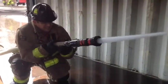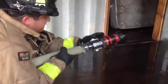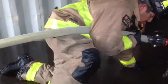Here we see the firefighter demonstrate a hit and move technique, where he opens the nozzle to flow water then shuts the line down to advance. This is used when it's too hot to advance to the seat of the fire without flowing water first.